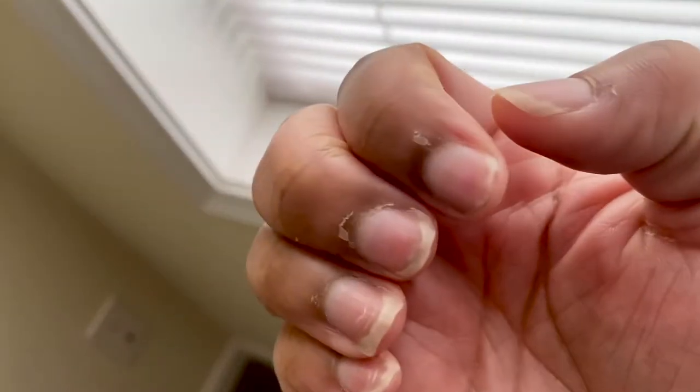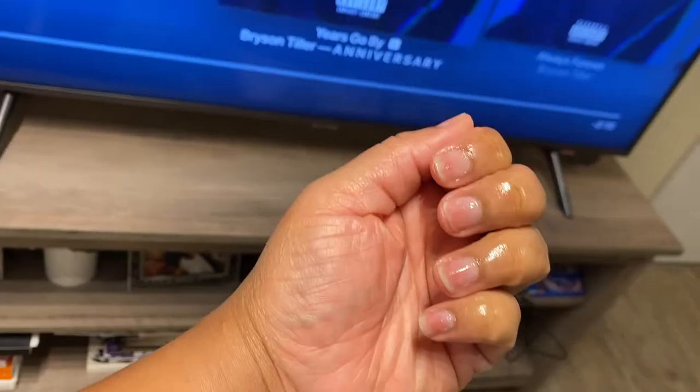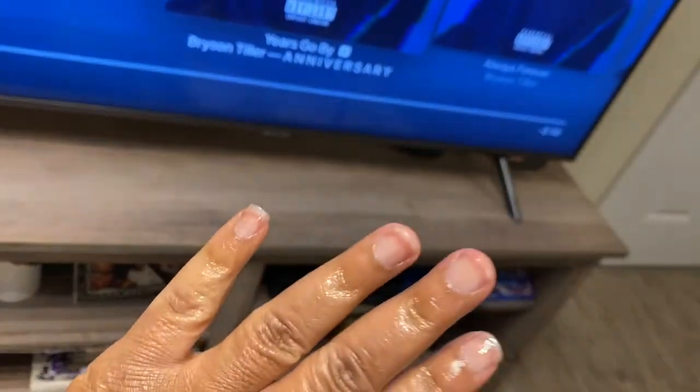Hey babes, it's Kiara Jay and today I'm showing you how I transform my nails with my at-home manicure routine.